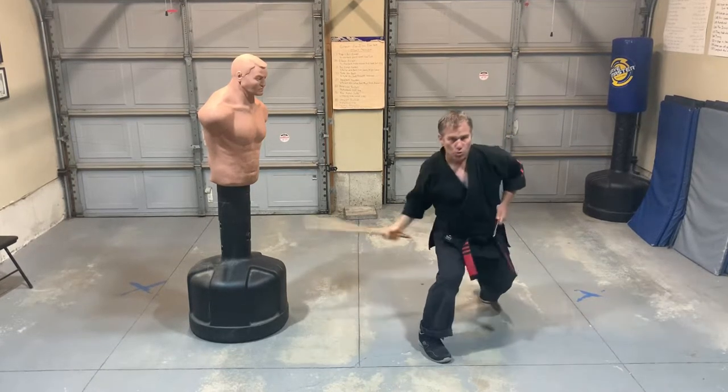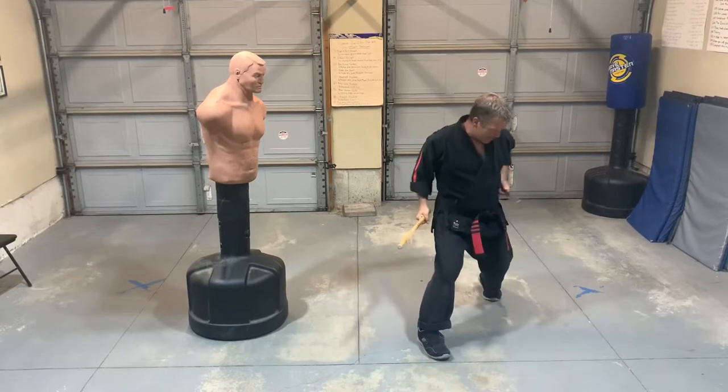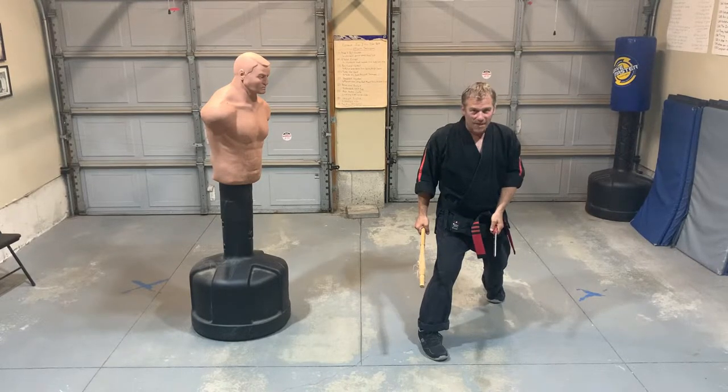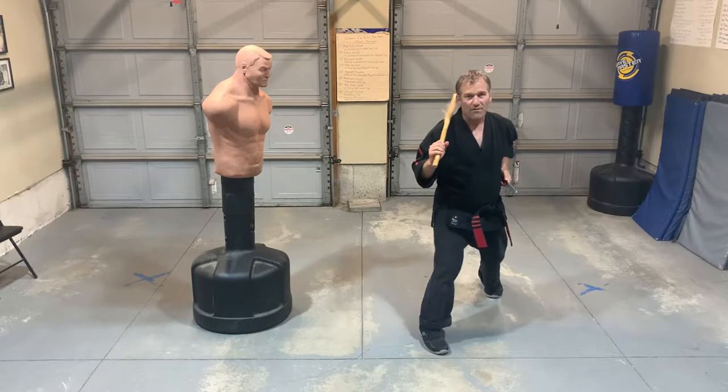One more time: one, two, three, four, five. Notice the whole time that the knife was right on my hip — it wasn't dangling down, it was always ready to strike if I had to.